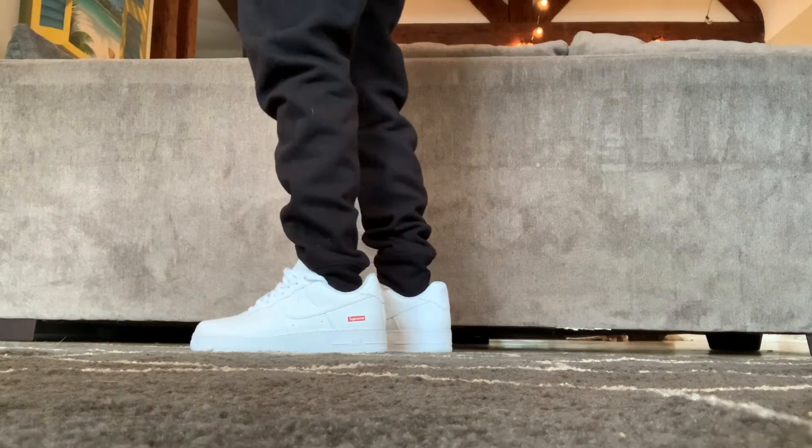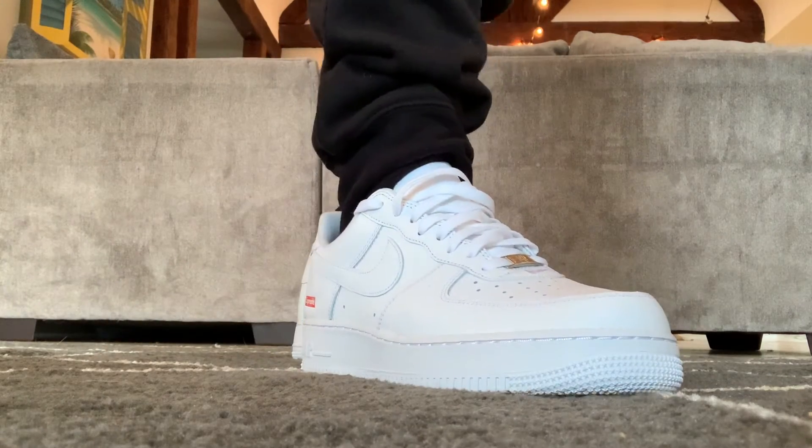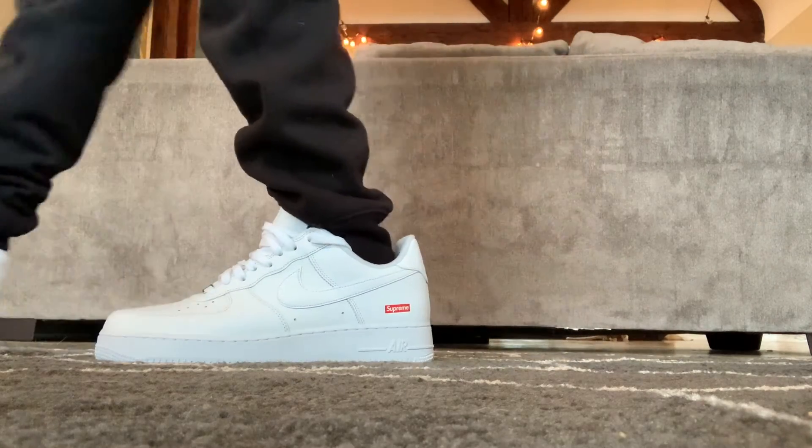Fast forward a few months, and my son randomly started telling me how much he liked them and why. After hearing him out, he completely changed my perspective on these, and now I think I respect what Supreme did. So, hear me out.